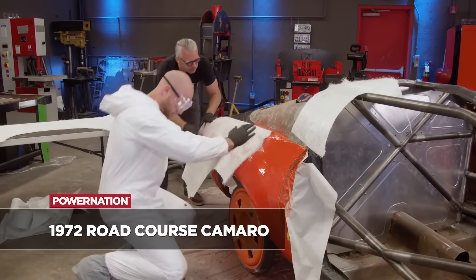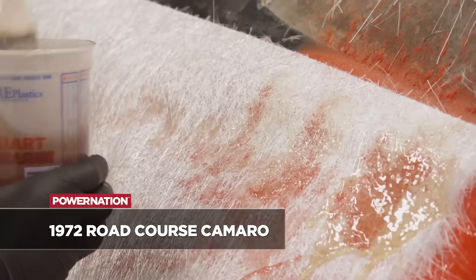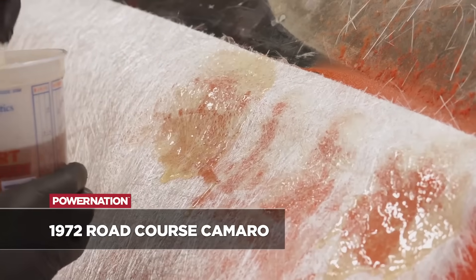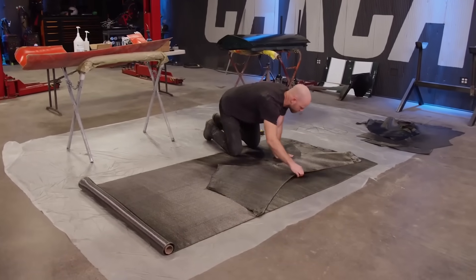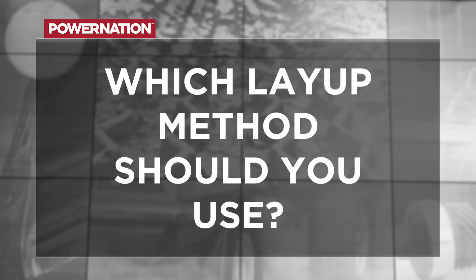If you guys have been following along with our 72 Road Course Camaro build, you would have seen quite a few composites projects that we've done on it, including some carbon fiber and fiberglass stuff depending on what we were doing. Really the first question is: what method are you going to use to make the panel in question? There are several to choose from.